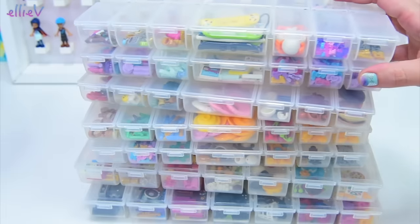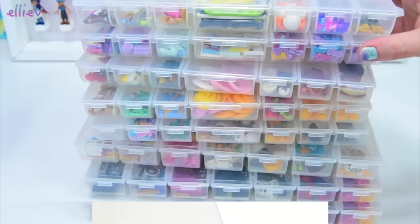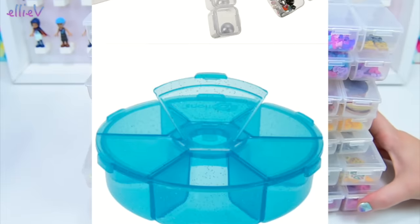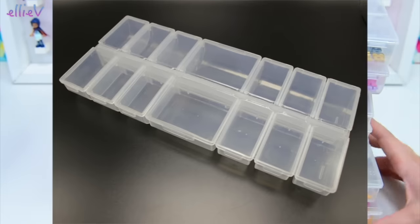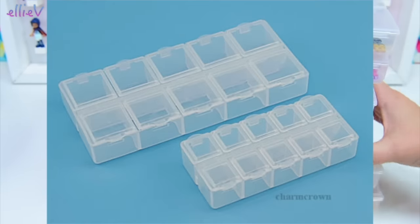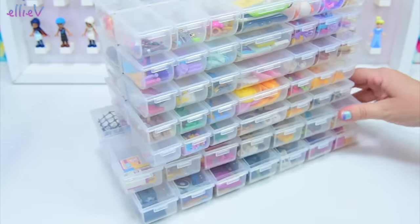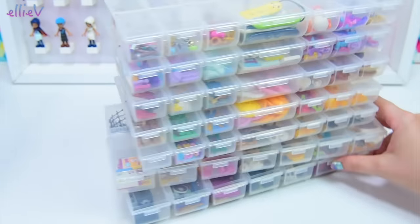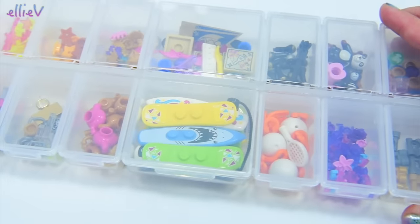I actually got them here in Spotlight in Australia, which is not very helpful if you're not in Australia. So I've found some similar products and put the links down in the description box below. If you click on them and buy them, I'll get a teeny tiny percentage and it'll help support my channel. And if you find them anywhere else, let me know in the comments and I'll add the links so we'll all know where to find these fantastic boxes.